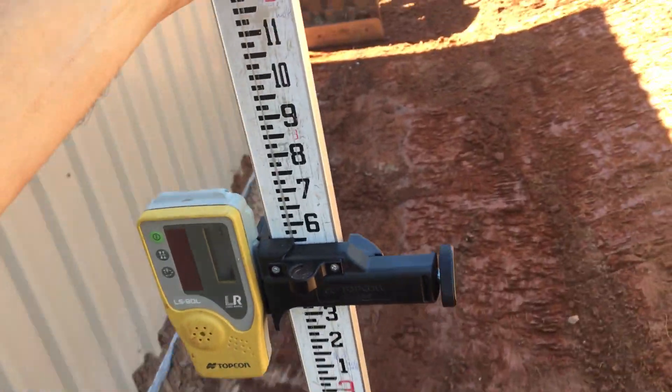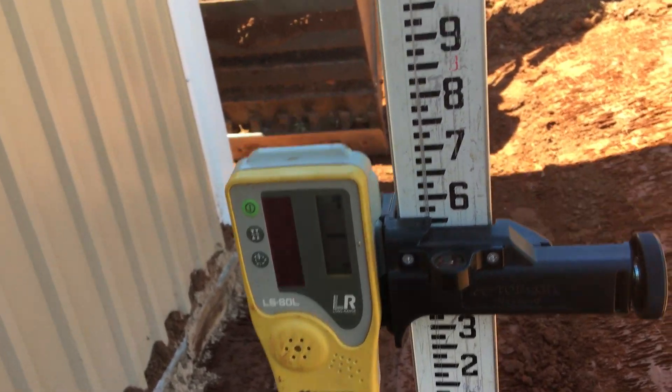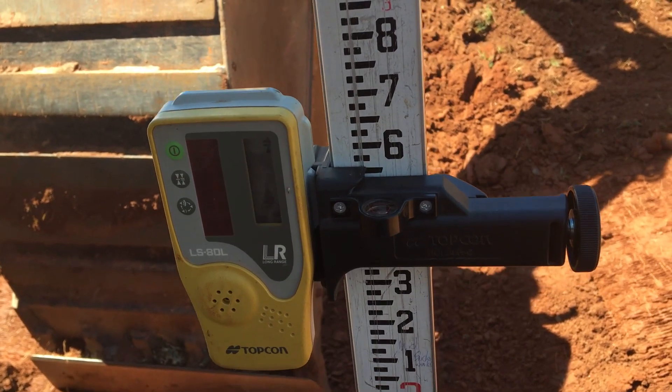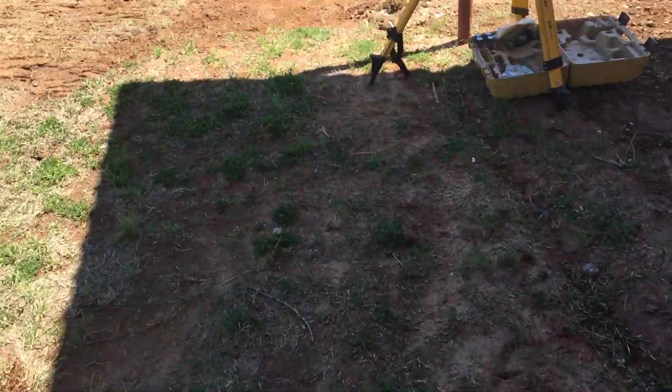We're within about a half inch, maybe an inch — we're a little bit low, but that's okay. I'd rather be a little low than a little high; it's probably going to silt in a little bit. Now I'm going to turn the laser off and turn it back on so it'll self-level, and we'll see how much fall we've got.